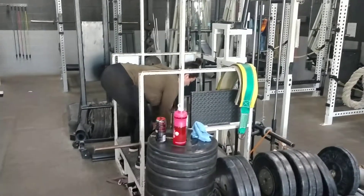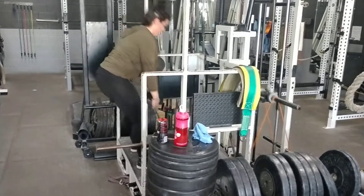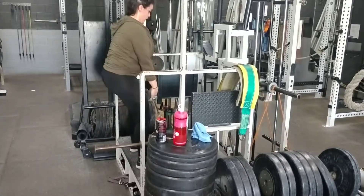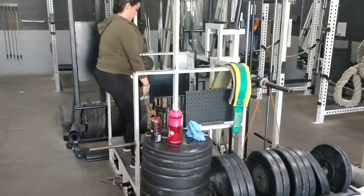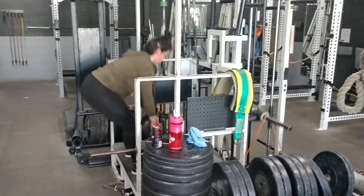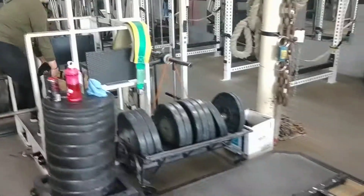Everyone's glutes will grow a little bit differently depending on genetics, but some women's upper glute will grow more if they don't pay attention to specifically using their lower glute. So that's what she's doing with this exercise. And this is the heaviest, more aggressive one of the circuits.